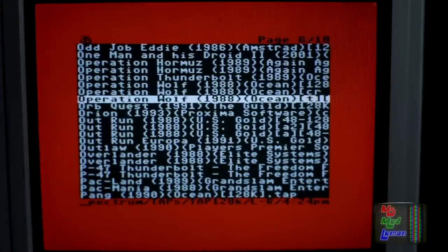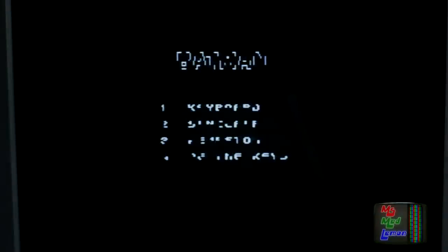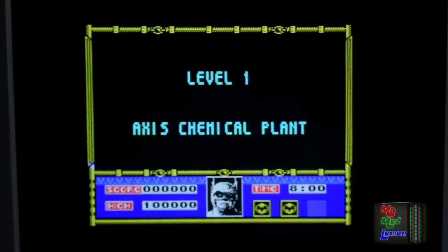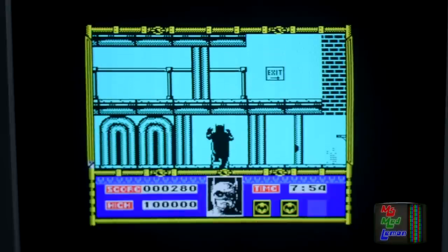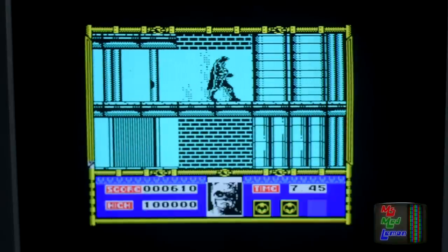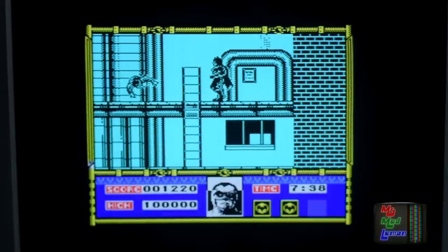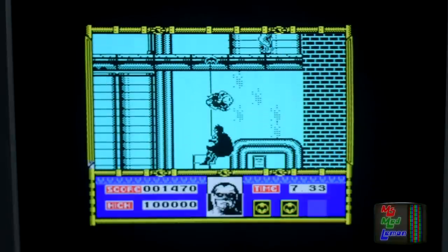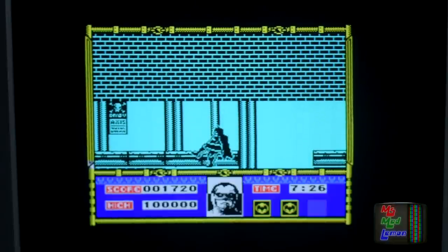I don't think it's all down to the BackBit — some of the actual game files themselves are goofed. Because there were two Batman files in this list: the first one didn't work, this one worked. So sometimes it's not all about the BackBit.